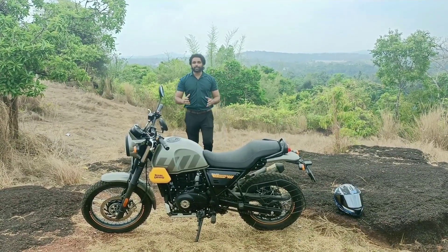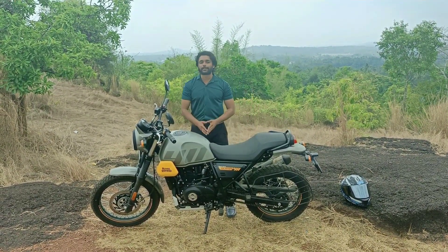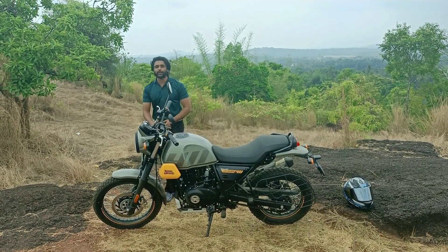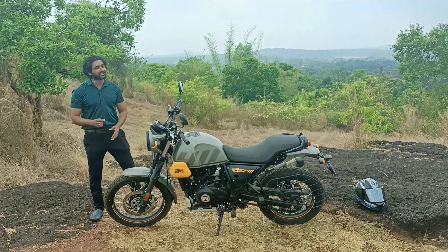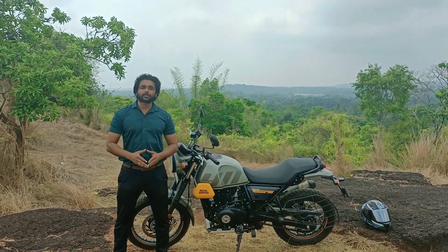Hello all! Welcome back to your new video. We are here with Himalayan's all new Scram 411 model. We will be exploring and sharing our impressions of the Himalayan's all new Scram 411 model.